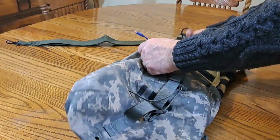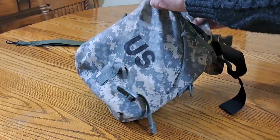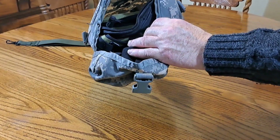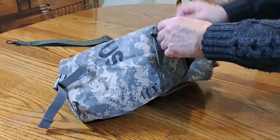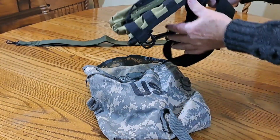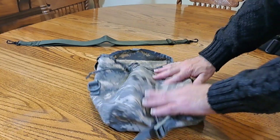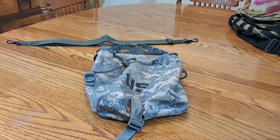You can take this whole EDC pouch, stick it down inside the sustainment pouch, and look at all the room you still have. It's amazing — this sustainment pouch will carry a lot more than the EDC pouch, and the EDC pouch already carries a lot of stuff.